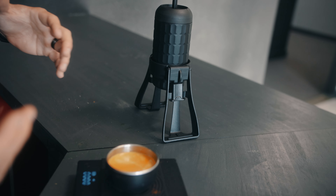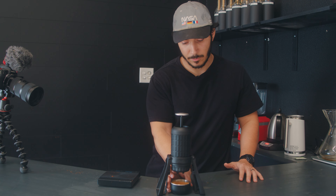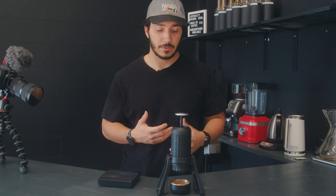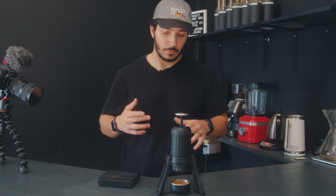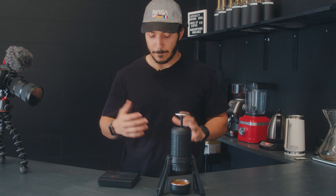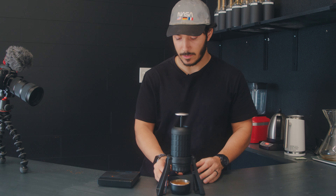So 57 grams out — that's a pretty big shot. Traditional espresso you're looking at maybe a 1.5 to 2.5 times its weight ratio, so this would have been closer to 30 to 40 grams out. It's a little above that, but not by a lot. Again, that's kind of due to my water input, but let's taste it and see how it is.